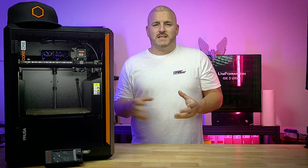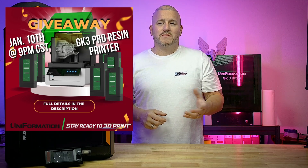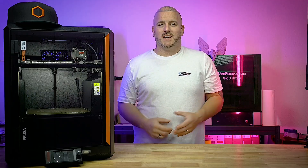Hey, real quick — in order for us to keep all these nice giveaways going for you guys, I need you to hit that like button, make sure you're subscribed, and share a video from time to time. It really helps us out. Back to the video.